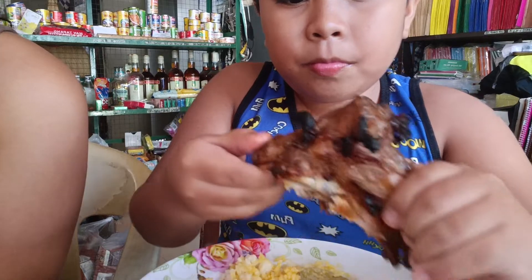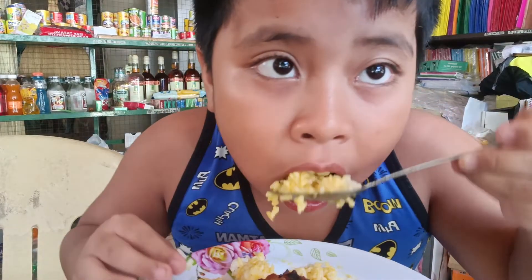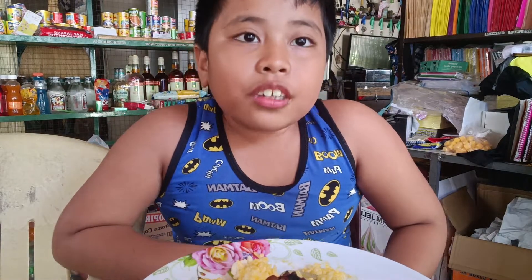The chicken oil is delicious. This is a 10 over 10. The chicken oil is more delicious than plain rice — see, it's very delicious.